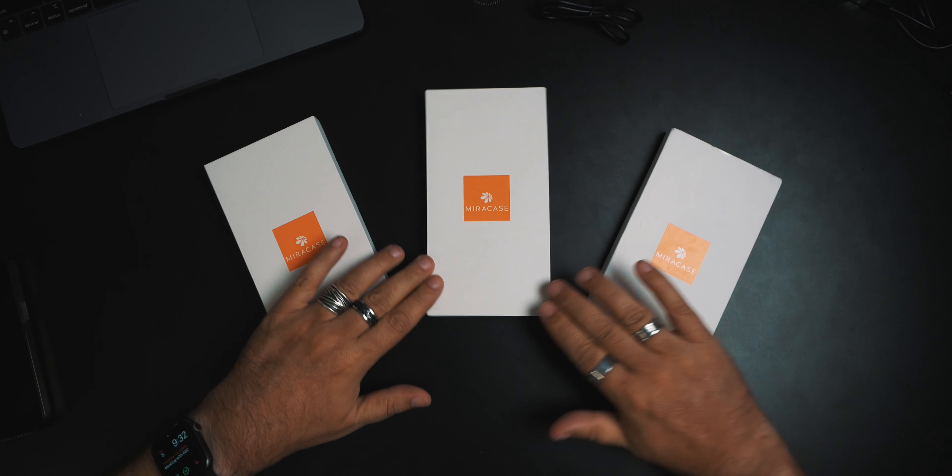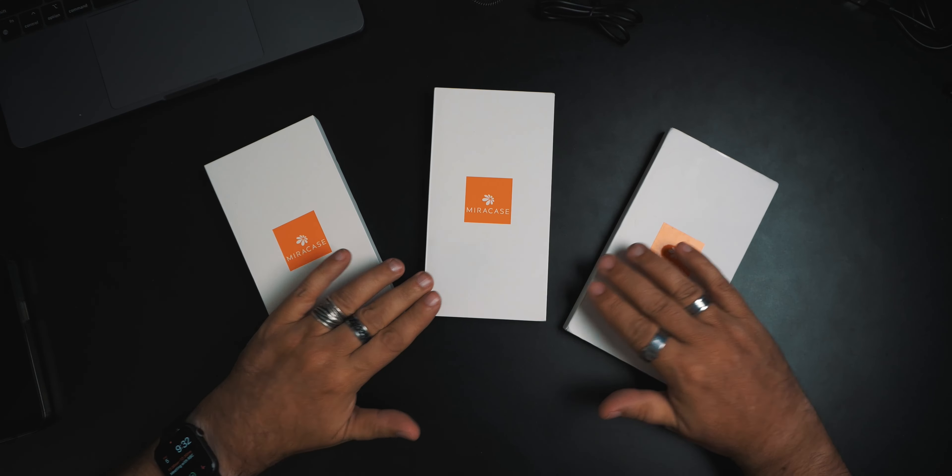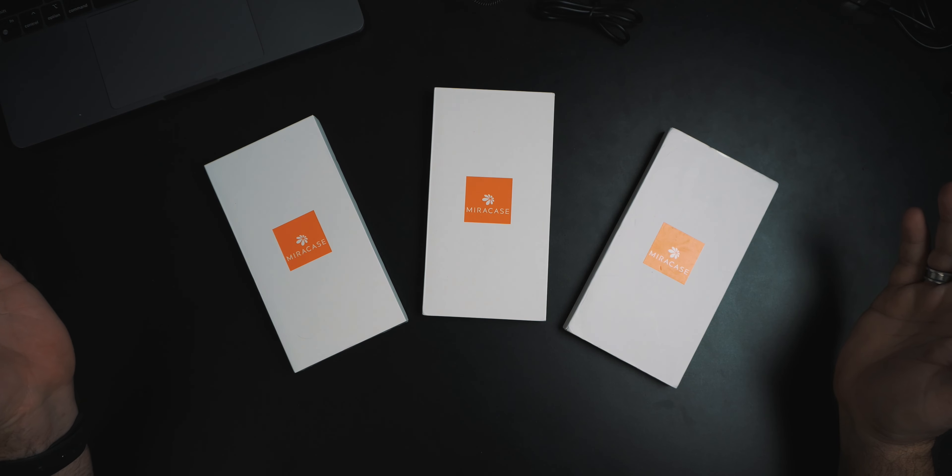You know what we haven't done in a while? Phone case. We haven't done a phone case and today we're doing a phone case. We've got a bunch of phone cases right here from MiraCase. They contacted us and said, hey, do you want to try out one of our cases? And I was like, sure, why not? Let's give it a try.